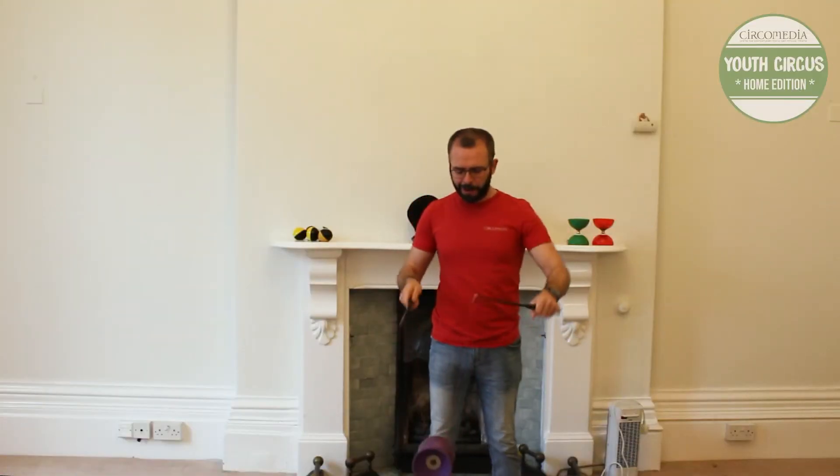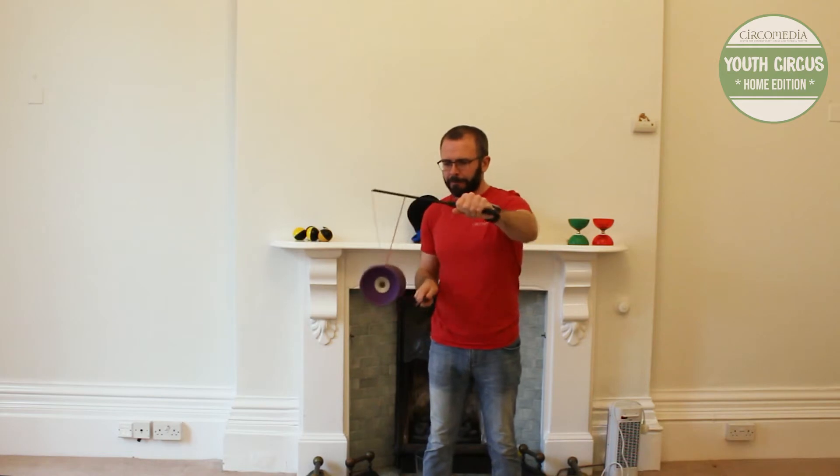Hello! Alan here with another Youth Circus Home Edition video. Today we're going to take a quick look at a Diablo trick called a Magic Knot.